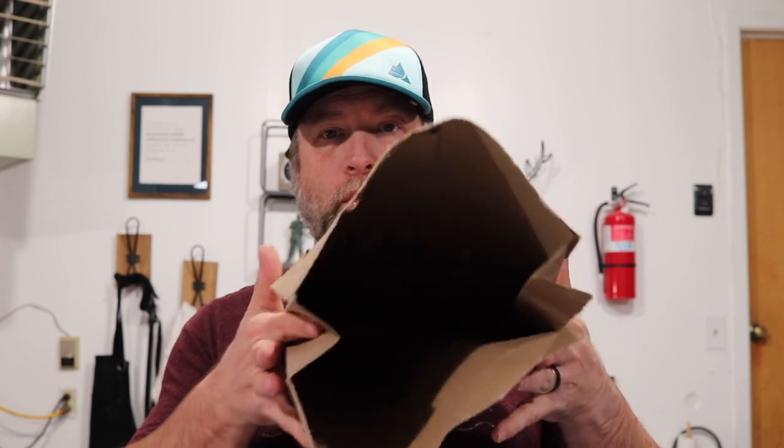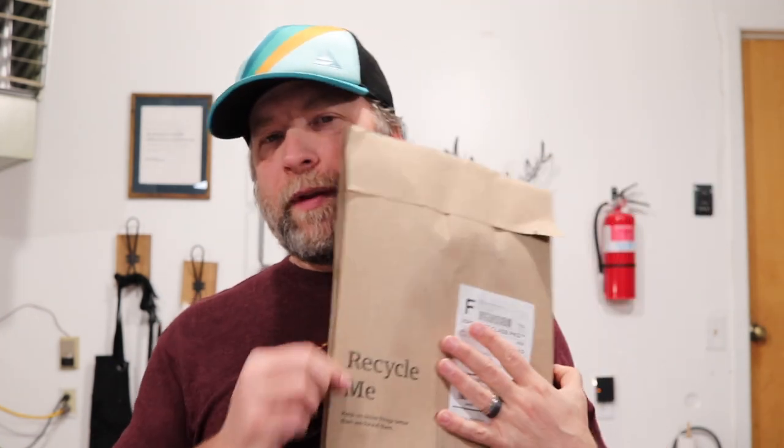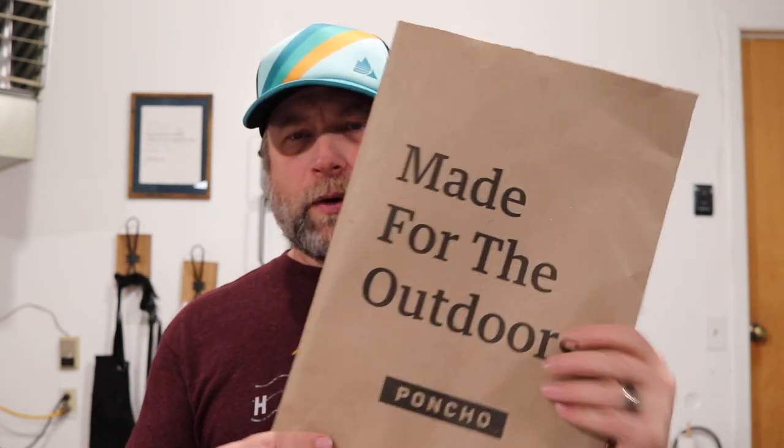The shirt comes with a cardboard insert, wrapped in plastic with a little plastic thing on the inside. It says 'recycle me' on the packaging. Poncho is really made for fishermen and outdoors people — they make flannels and button-ups without snaps too. They also send you a really cool sticker and a card asking you to post on social media at poncho_outdoors on Instagram.